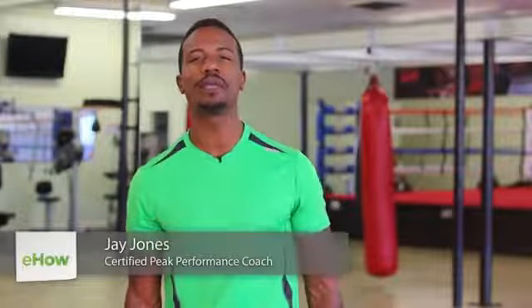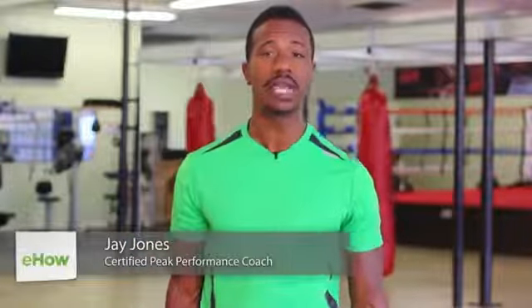Hey there, my name is Jay Jones, Celebrity Peak Performance Coach and Fitness Minister, and today I want to demonstrate two exercises that seniors can do using hand weights.